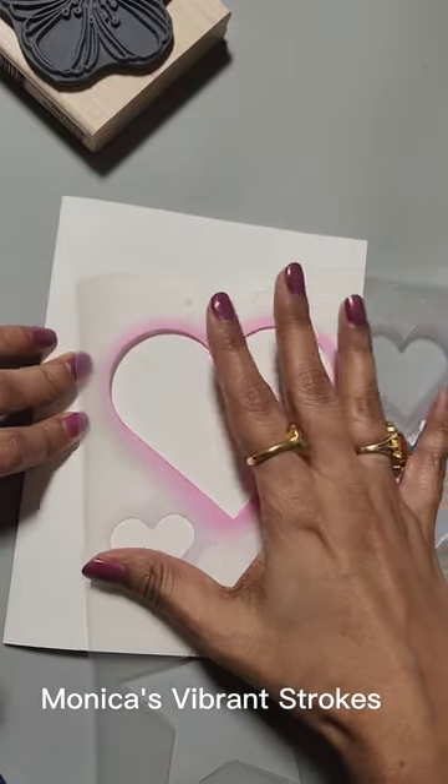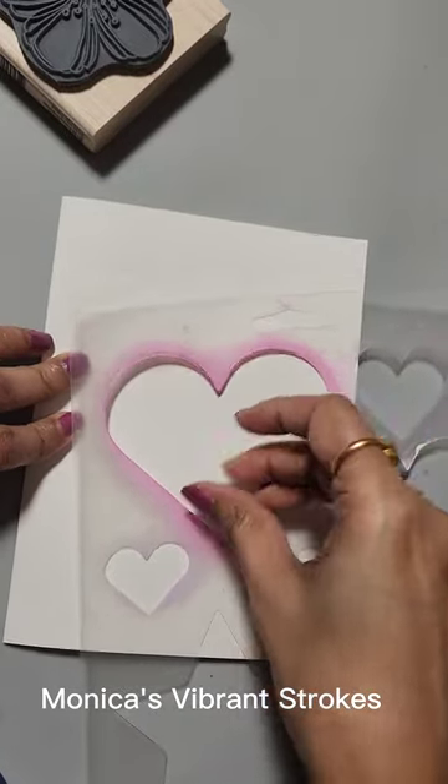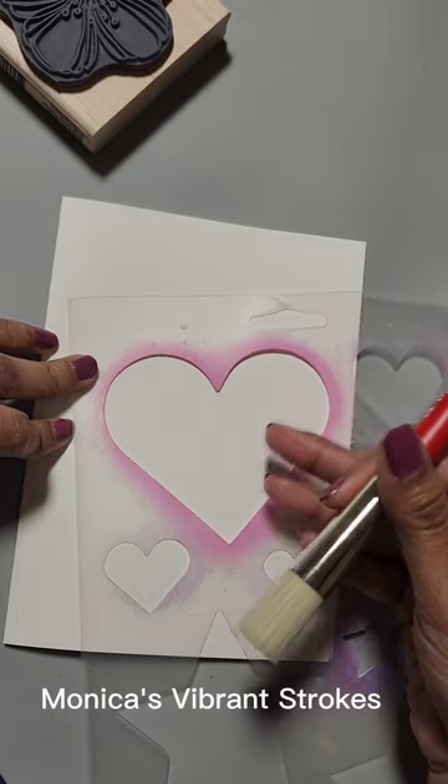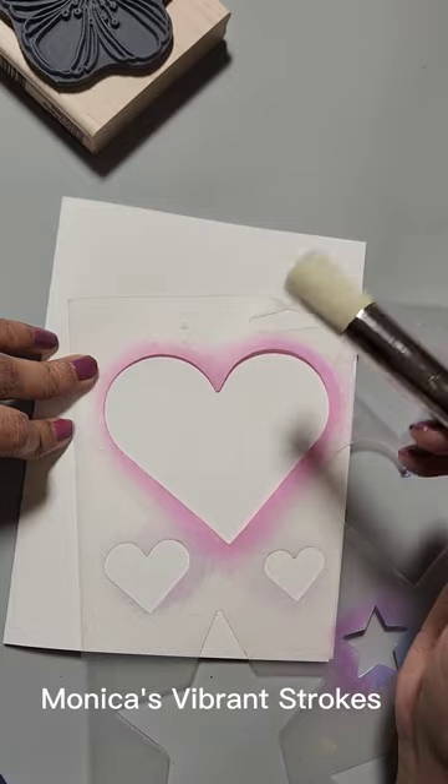Hi, this is Monica and welcome to my channel. Today I will be making a greeting card which is heart themed, so you could use it for Valentine's Day or even Mother's Day, or any occasion where you want to give somebody a heart shaped card.